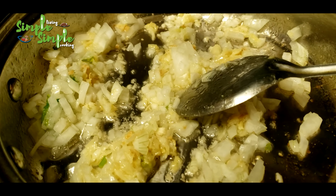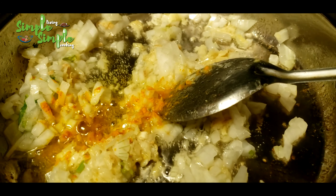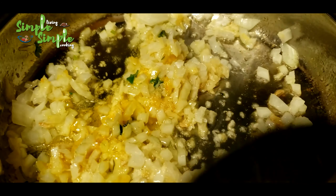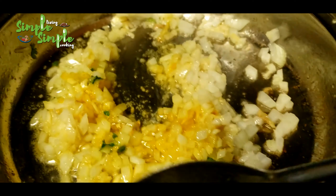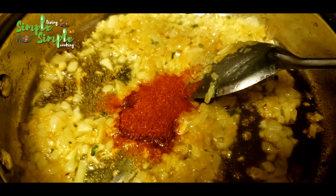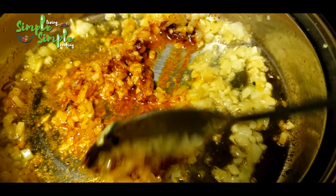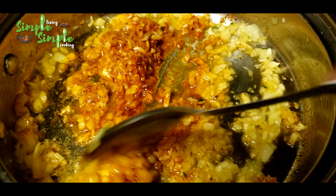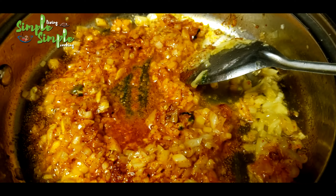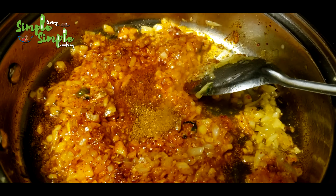Add another half teaspoon of turmeric powder and one more teaspoon of salt, mix it well. You can add spice and salt as per your taste. When the onion is golden, add red chili powder and mix well. Then add three to four tablespoons of garam masala or chicken masala — I'm using chicken masala here.